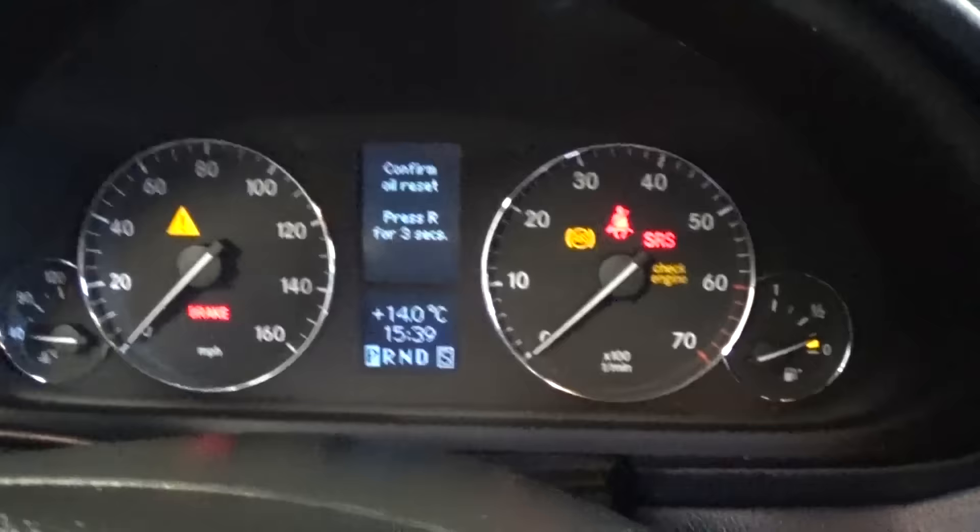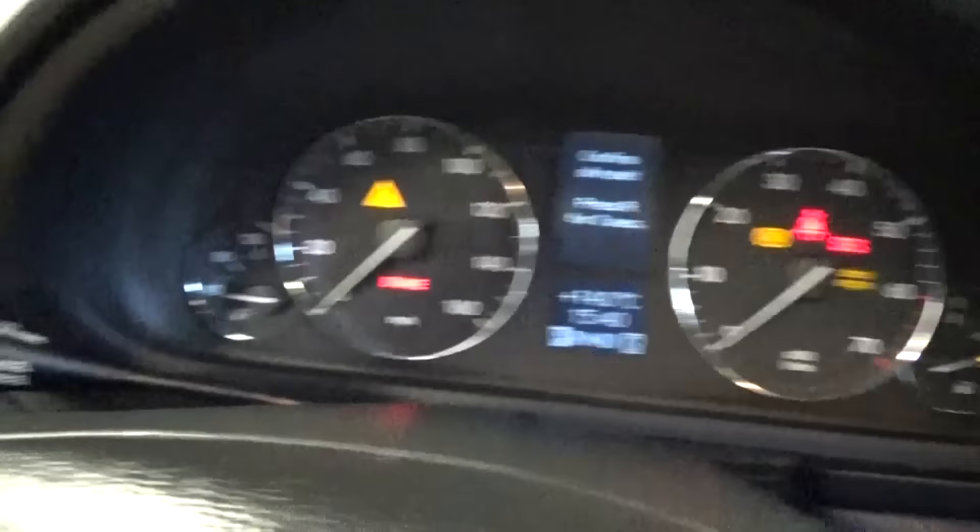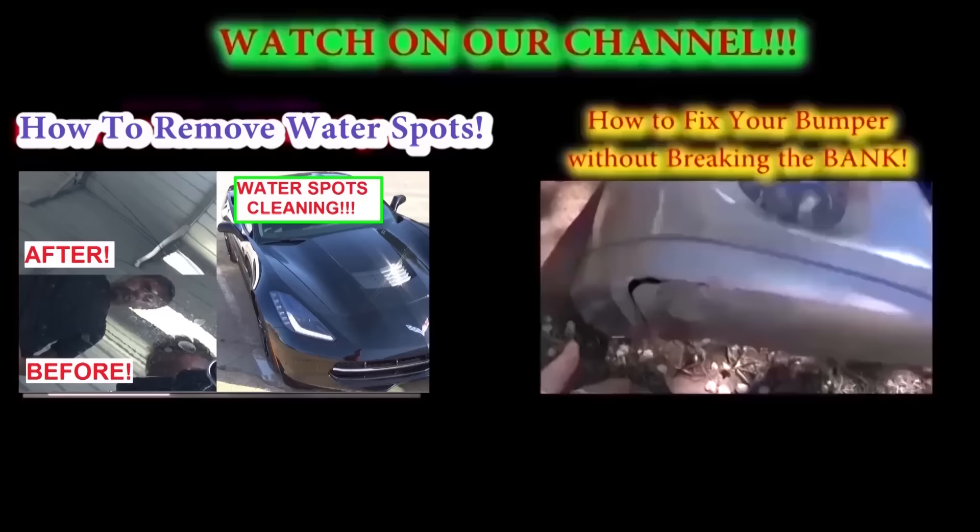Then push and hold the reset button for three seconds — service confirmed. Thanks for watching, guys. Don't forget to subscribe; we upload a new video every day.